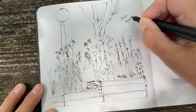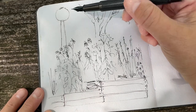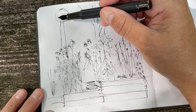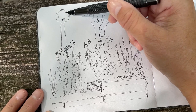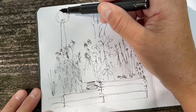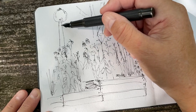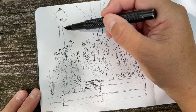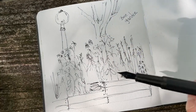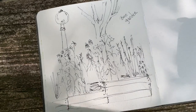That's a bee garden. There's a light post here. Okay, that's enough of that ink — time for a little color.